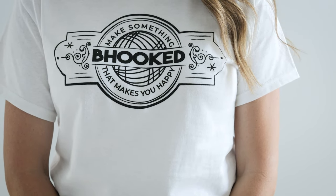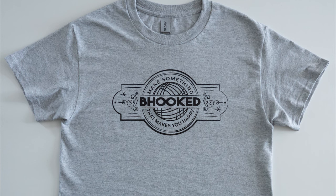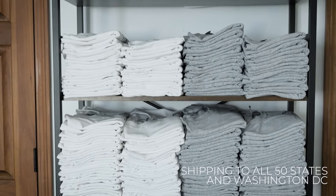So head over to the link in the description, get your tee and maybe a couple of patterns. We have a limited number in stock for now, so don't wait too long.